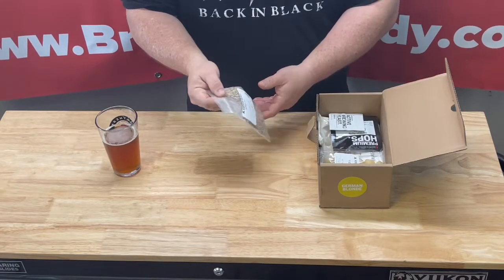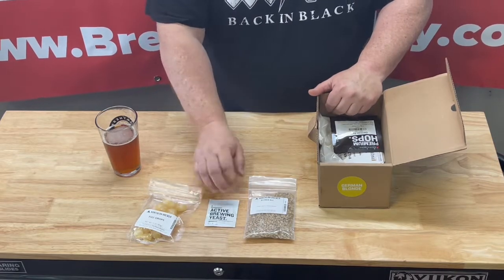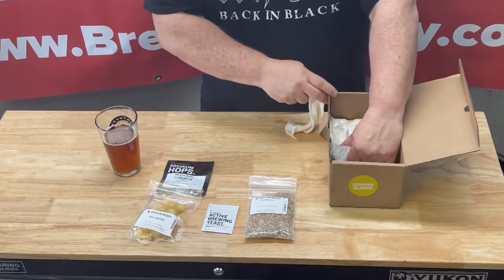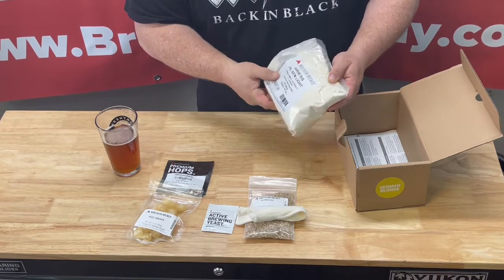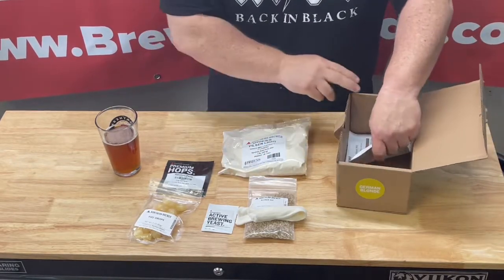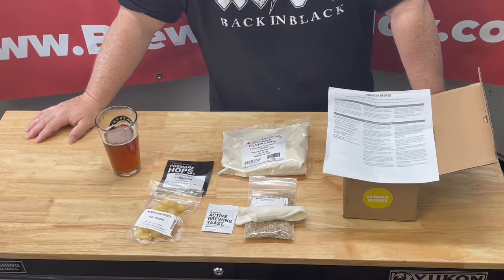We got some blonde ale grains, fizz drops for bottling, brewer's yeast American Ale. Looks like we only have one hop and that's gonna be the German Pearl. We have our steeping bag for the blonde ale grains, we have some — I may be pronouncing this wrong — Bries, pilsner light dried malt extract. If I'm wrong please correct me. And then we have our instructions. This is a pretty simple brew, not a whole lot of hops or ingredients, so this one's gonna be pretty easy, probably fun, and probably tastes great.